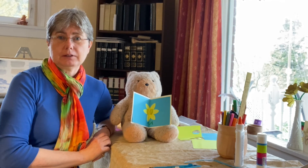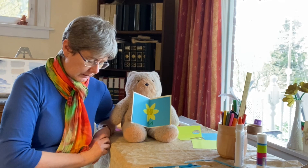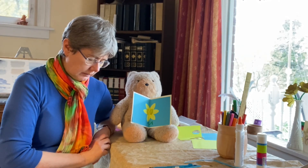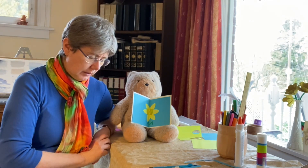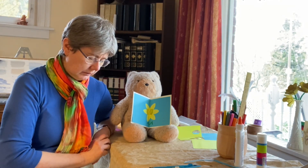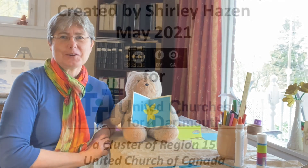Shall we have a little prayer together? If you could bow your heads and repeat after me. Loving God, thank you for being with us. Help us to be kind to each other and to your world. Amen. And we'll see you next time at Kids' Corner.